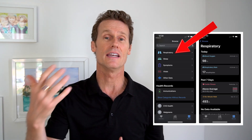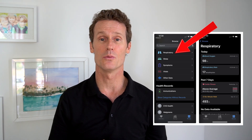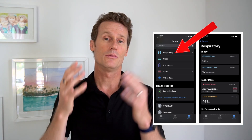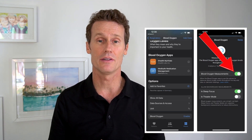First, go into the app on your iPhone and make sure you've enabled blood oxygen within the Health app. You can go through Respiratory to find that — navigate into the Health app, then Respiratory, then Blood Oxygen and enable that. Another way is to open the Health app and browse by typing in the bottom right corner — just type in 'blood oxygen.'